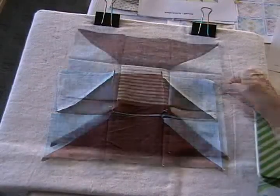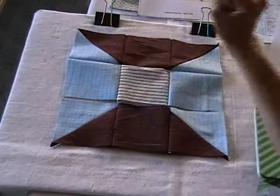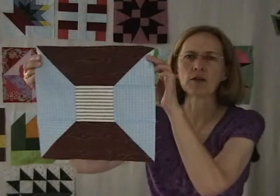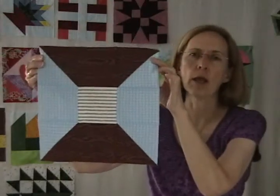Now that the columns are sewn together, all I have to do is fold these down and sew the rows together. With the top two rows sewn together, I just need to add the bottom row and the block will be finished. Our spool block is all finished and ready for a quilt or a wall hanging!